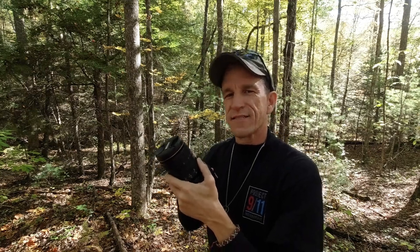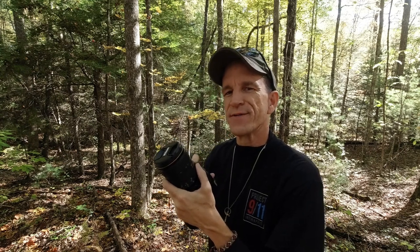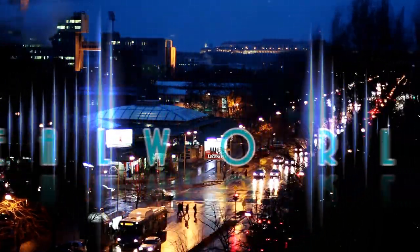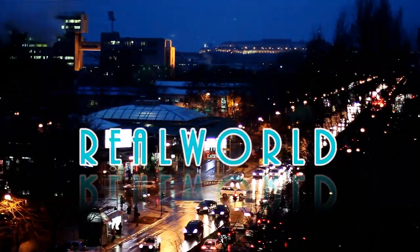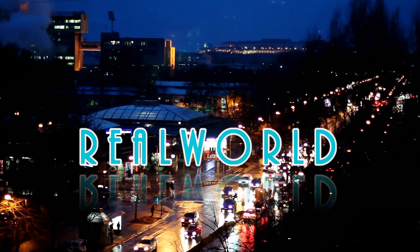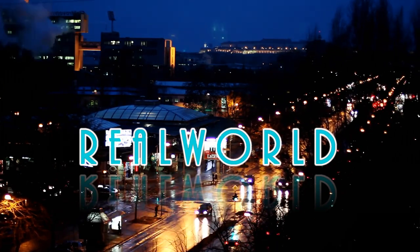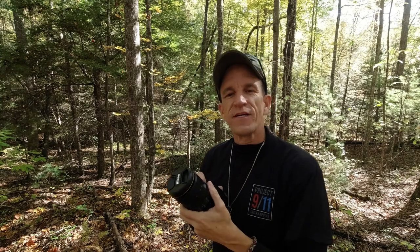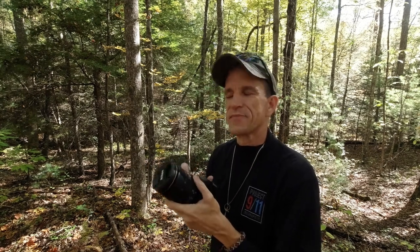If you want to learn more about the Nikon 24-120 zoom lens and come along for an awesome photo adventure, then stay tuned. This video is for you. Thanks again to my friends at Roberts Camera for letting me use this awesome Nikon 24-120 zoom lens.